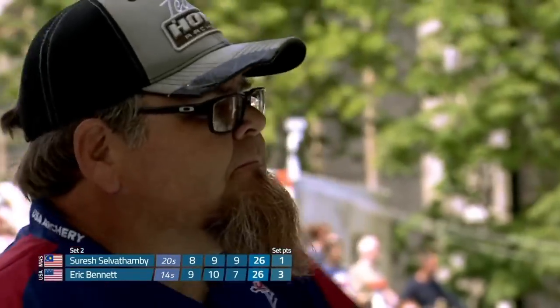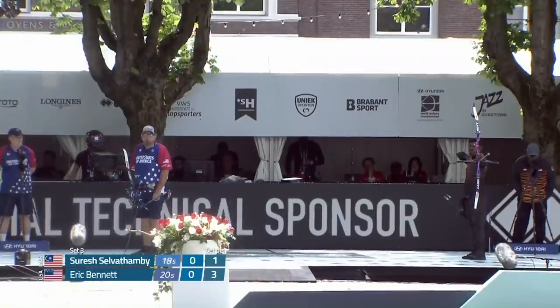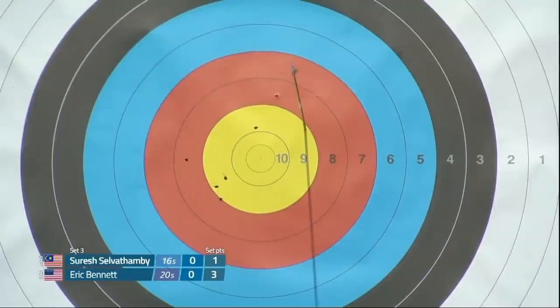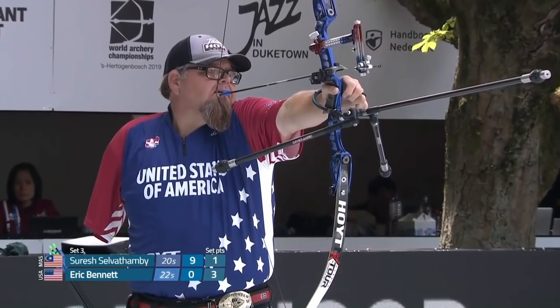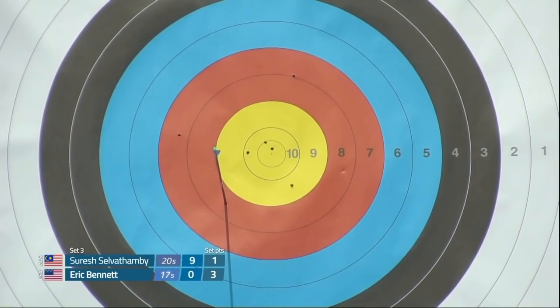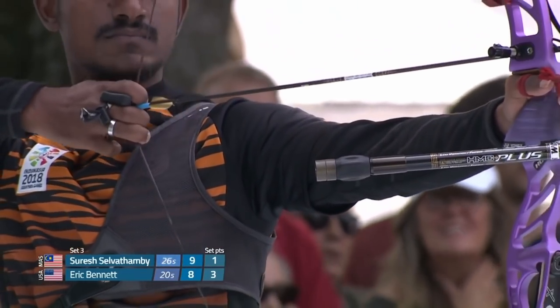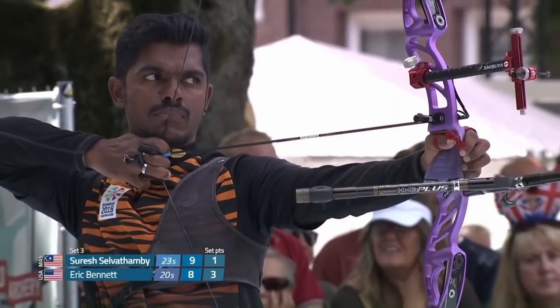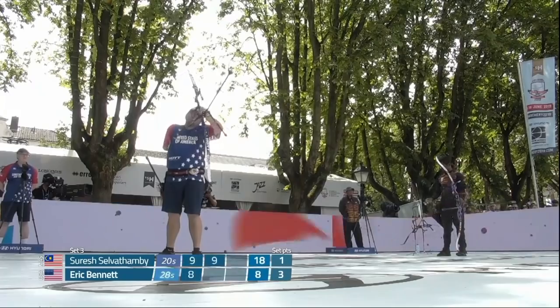Seven! And yet again that last shot just doesn't seem to have the rhythm of the others in this gold medal match. Nine! Nine! Just dropping into the eight there. Mini opportunity for Selvatambi. Nine! And at the moment he looks like he's capitalising on it.